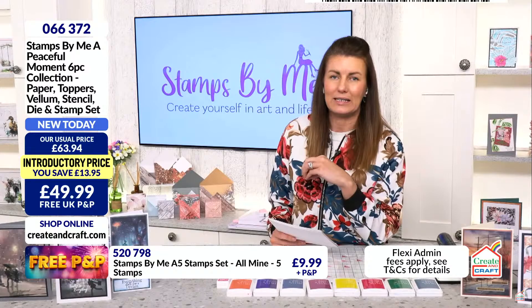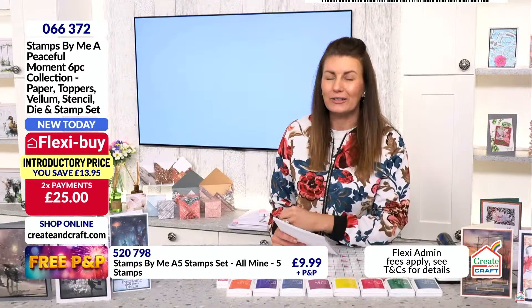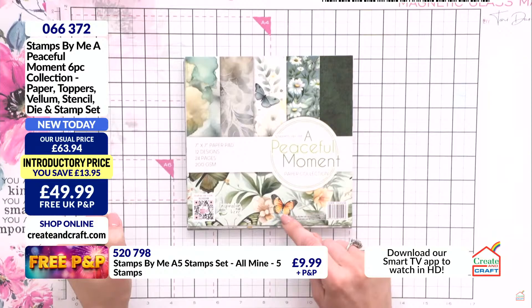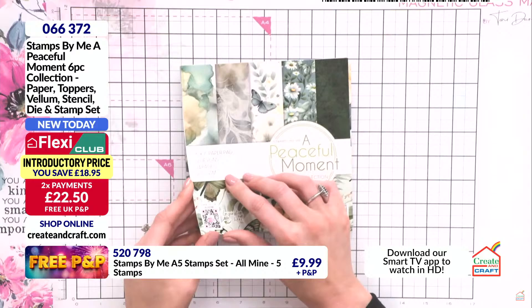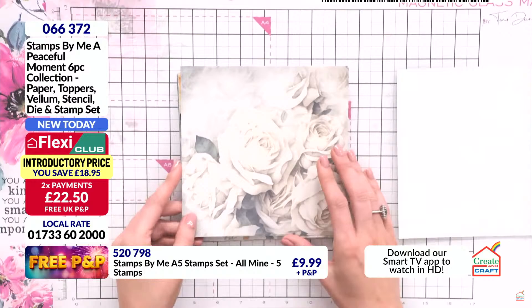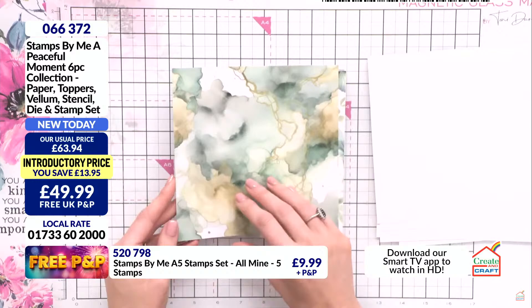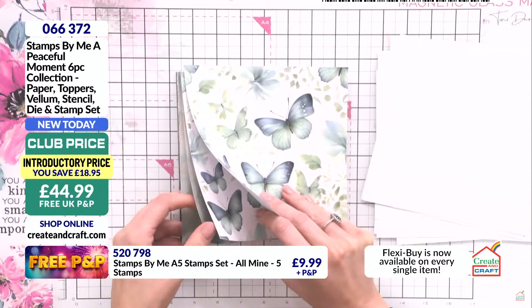We do great paper collections here at Stamps by Me with complementing vellum, stamps and dies — this is no different, but this one has a lovely hue of yellow and green. First of all, we've got a 7x7 paper pad: 12 designs, 24 pages, 200 GSM, uncoated so you can stamp onto it, sand it back, heat emboss beautifully. It does carry a little bit of water as well. You can fussy cut the butterflies. We always have a breaker-type card in here too, to break up the patterns — absolutely incredible.